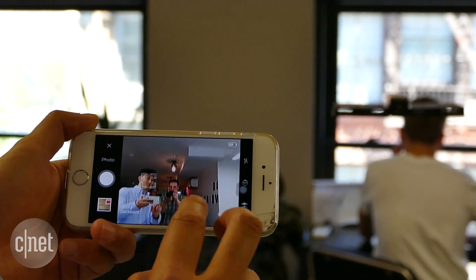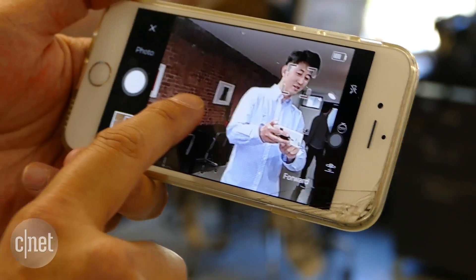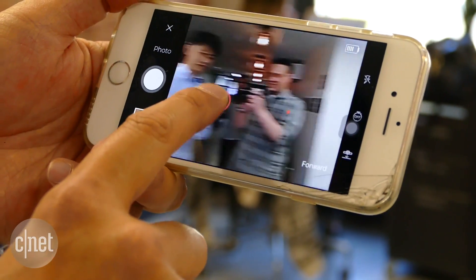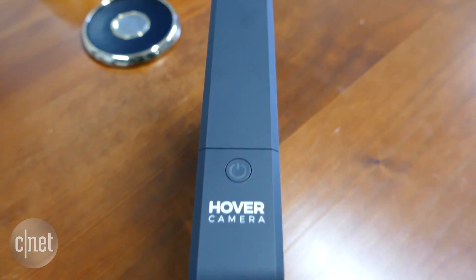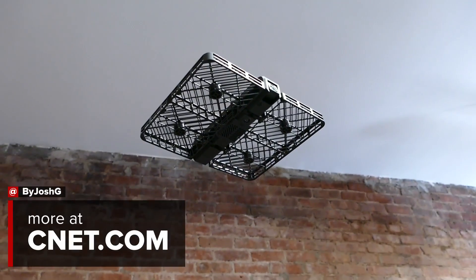It will keep you framed in the shot on its own, or an iOS or Android app can be used to adjust its position with simple multi-touch gestures. You can use the app to transfer shots off the drone and onto your phone for sharing. When you're done, you just fold it up and go — and at less than 250 grams, it doesn't even need FAA registration.